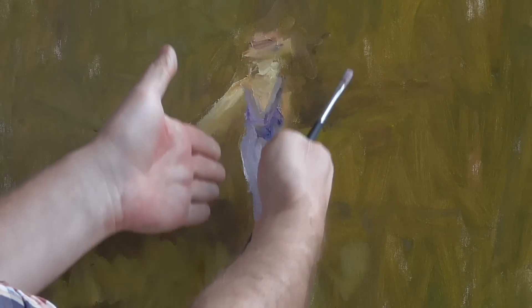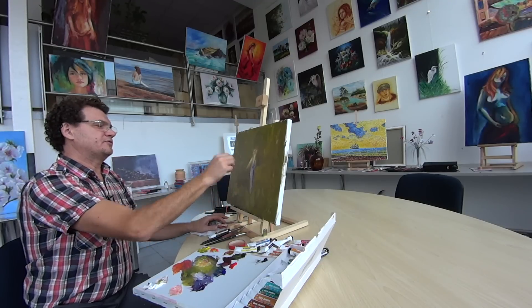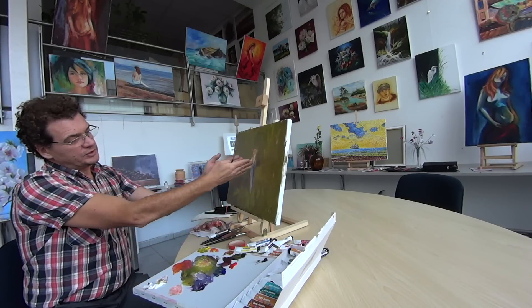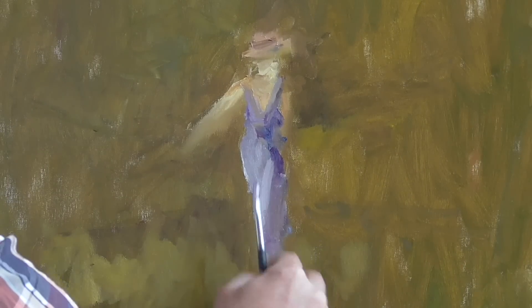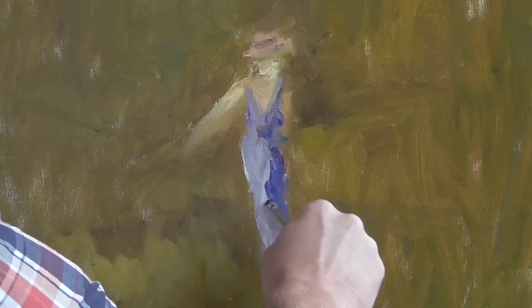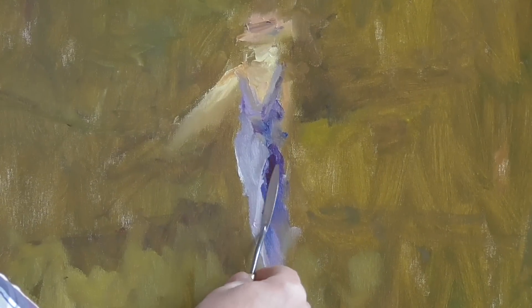Why do legs in art become narrower toward the bottom? Because all girls and ladies like to walk like models, on one line. That's why we get narrower the more down we come. And to show the step the lady is doing, the frontal leg we give more light. So the shadow side we darken a little bit.